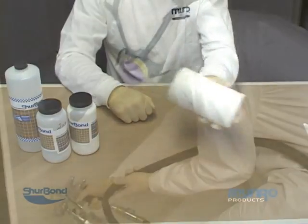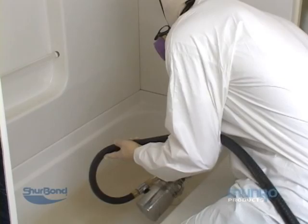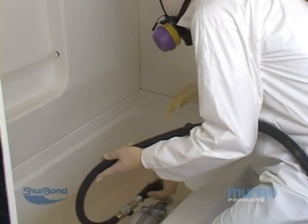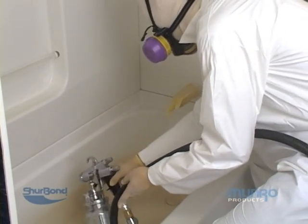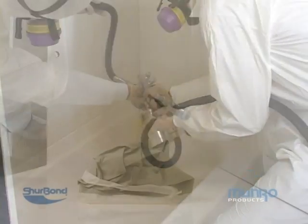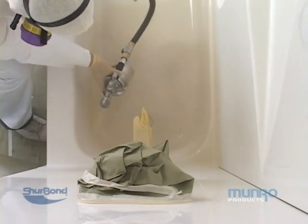During your second and possibly third touch-up coat, you may need to reduce the finish further as needed depending on your weather conditions. Using the same suggested spray pattern used to apply the primer coat, spray a light coating of finish onto the tub, being sure not to overcoat the corners.